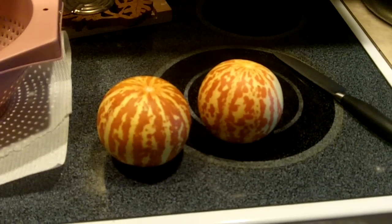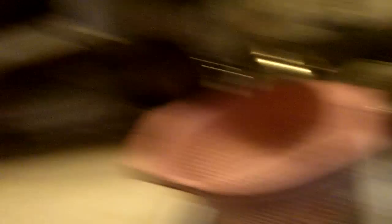So I thought what I would do, since I just picked two tigger melons here — just picked those outside a little while ago today — I thought I would cut one open here for you, let you see what it looks like inside, and kind of show you how I do the seeds when I save the seeds.